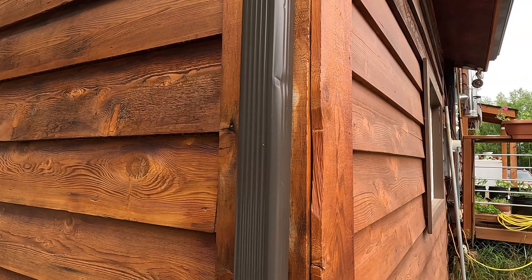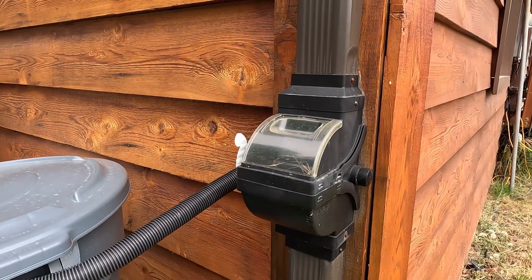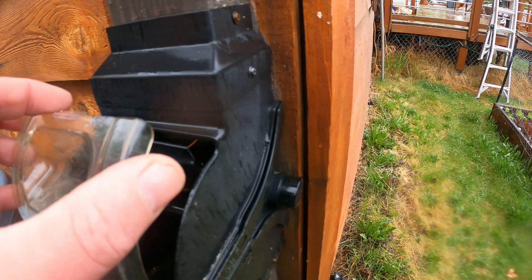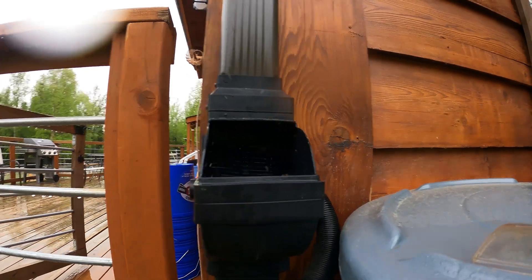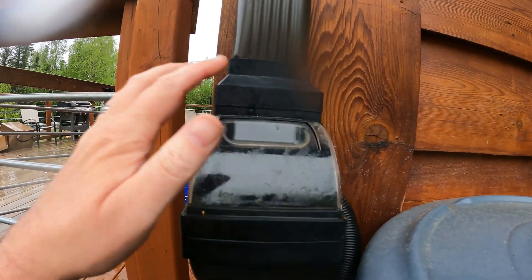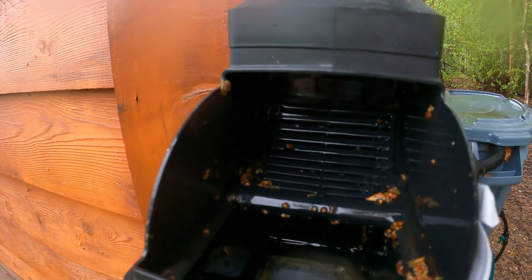Our rainwater catchment system starts with our gutter system. We have 100% rainwater capture on our home, and basically every downspout goes into a diverter that allows us to capture the actual rainwater. This is a Fiskars Rain Diverter Pro — unfortunately it is no longer made, and it's worked fairly well, but we're honestly not in love with it. At some point I want to change this into a flexible duct that would pipe right into our rain barrel, which would allow us 100% capture since these units do miss out on a little bit of rainfall. But overall, this system has worked incredibly well and allows us to capture most of the rainwater that hits our home.